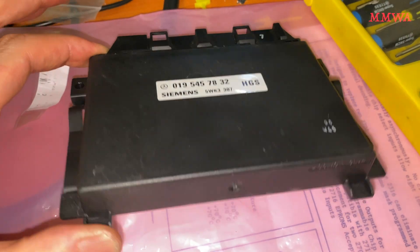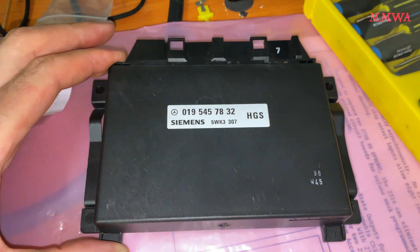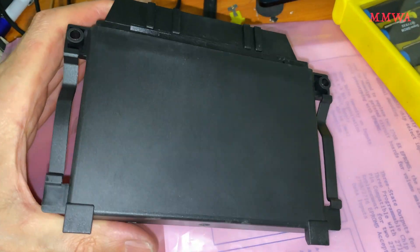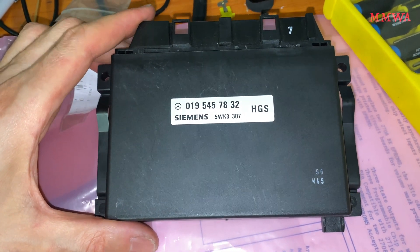You may think that this is a 722.6 controller. The shape of it is no coincidence, because the USA did have the 722.6 on their 210s from the beginning. Australia, despite our cars being more expensive than the USA, got the old and outdated mechanical transmissions.